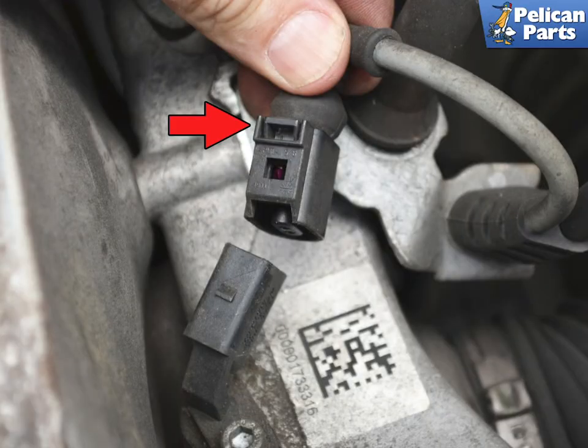Begin by disconnecting the electrical connection. Insert your screwdriver into the tab and slightly lift it. This will release the tab and allow you to separate the connection.